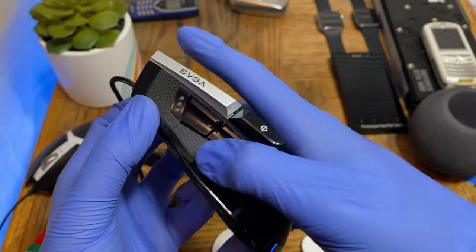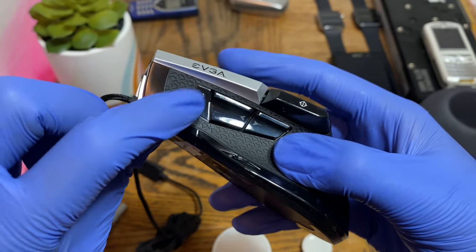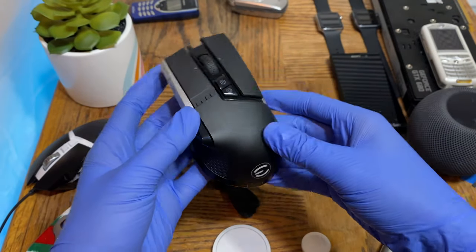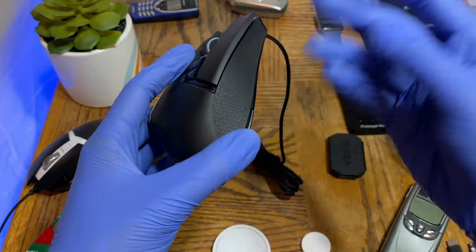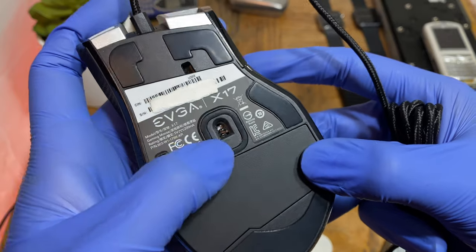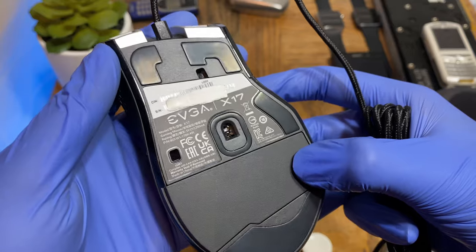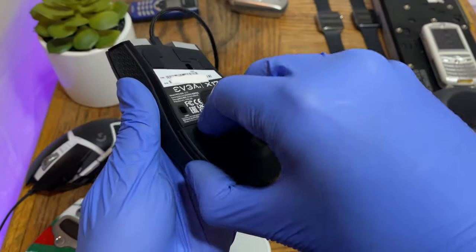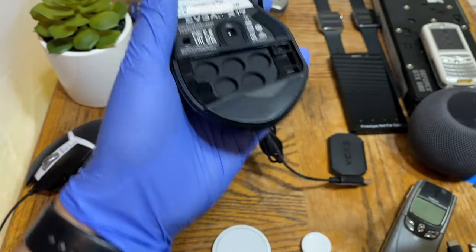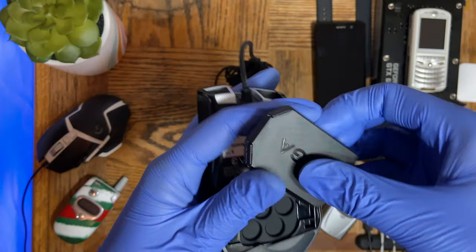That's likely your DPI level indicator, but I'll mention all of that in the review portion. At the bottom of the mouse you can see the three-sensor system — the main sensor and two other sensors. That's definitely something to look forward to. If you open it from here you have the weight compartment where you can put the weights in. Let's actually put a few in.